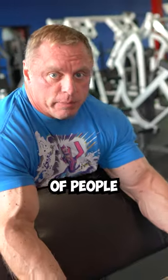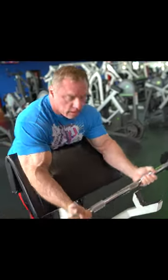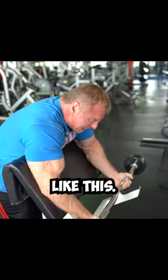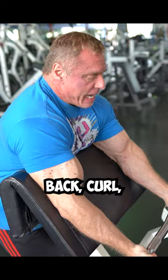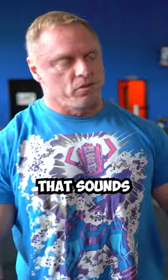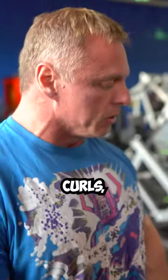When you're doing your preacher curl, I see a lot of people doing this — they got a little curl at the top, but I see them starting it like this. I want you to just sit back, curl strict. None of this. I know that sounds simple, and you probably already knew that, but I see a lot of people doing that on their preacher curls, and that is a beautiful bicep exercise.